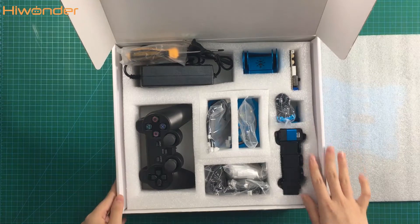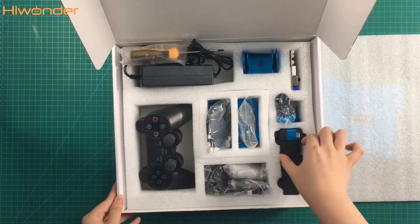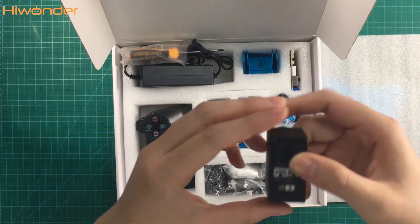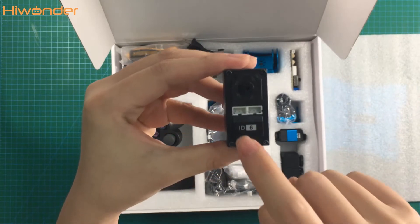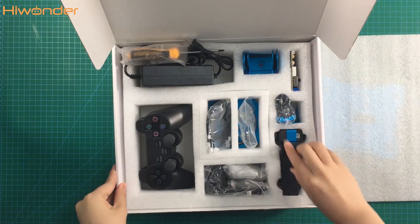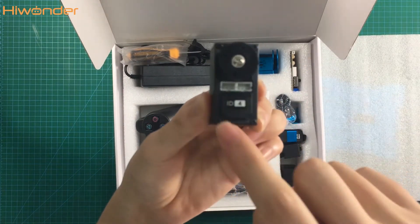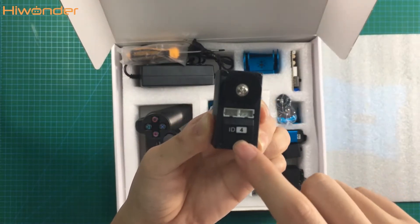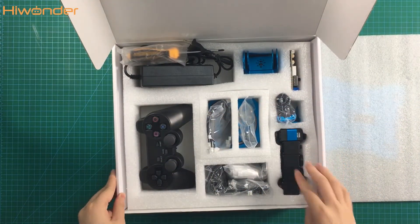Oh, there are some servos. One, two, three, four, five — five servos here. You can see there is the ID number. This is ID number six. Do not mix them up when you are assembling. This is ID number four. The ID number can help you assemble very easily because it will not mix them up.